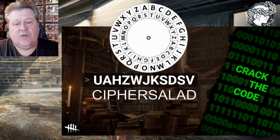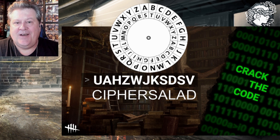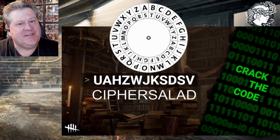Then V equals D. Put that all together and you get the code: CIPHER SALAD — which is a pun on Caesar salad, the Caesar shift of cryptography. Now let's go in game and type in CIPHER SALAD and see what we get.